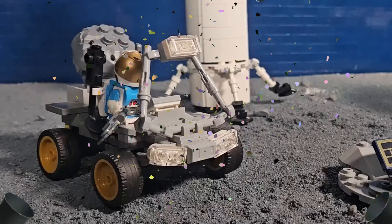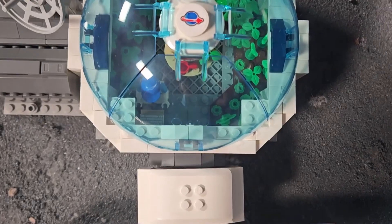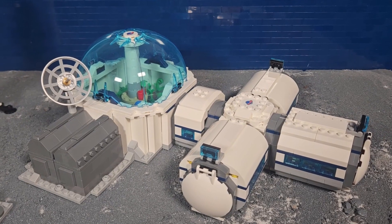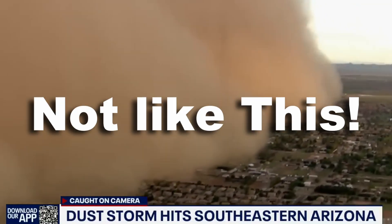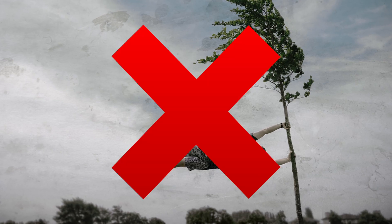Now our base is completed! These astronauts should be able to survive for a few months or so without any shipments or restocks from Earth. There are a few things that we want to do to test the base. First, we will simulate a dust storm. Dust storms on the moon are a bit different than those here on Earth, because there is no atmosphere and therefore no wind on the moon.